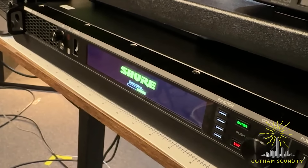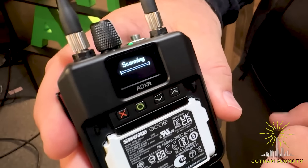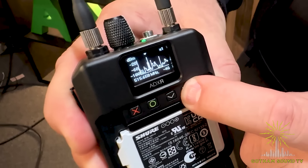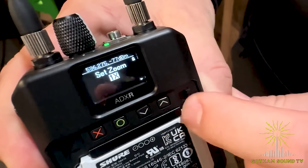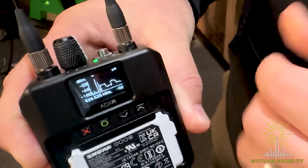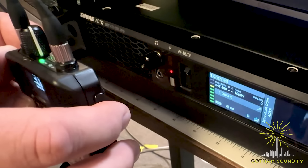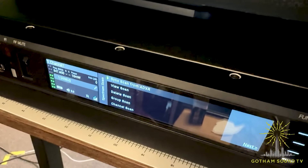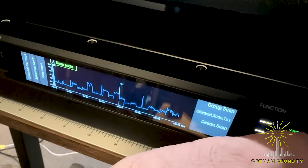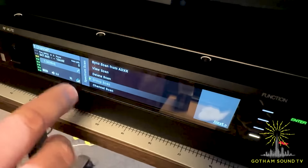We're doing a spectrum scan from the unit itself. After it's done, we'll visually see it on this little display and you can move around and see what's free. You can zoom in for a more granular level. We can walk around the front panel and get this information captured and work with it on the rack unit itself. Now we're syncing over IR — taking the scan data — and now we have it. We can view the scan and see exactly what the pack picked up. We can go back out and use this information to do a group scan or channel scan, just like most Axient Digital. It'll find the best group.